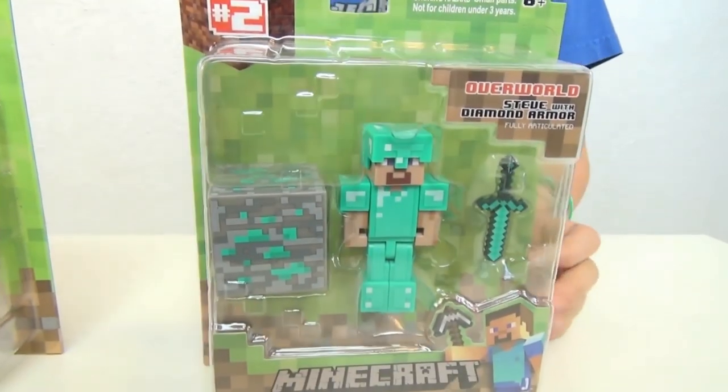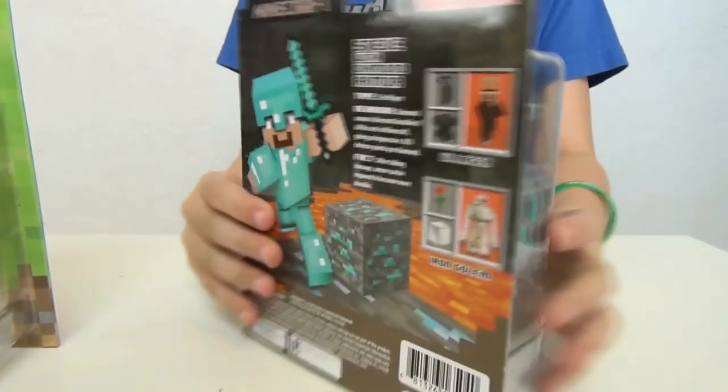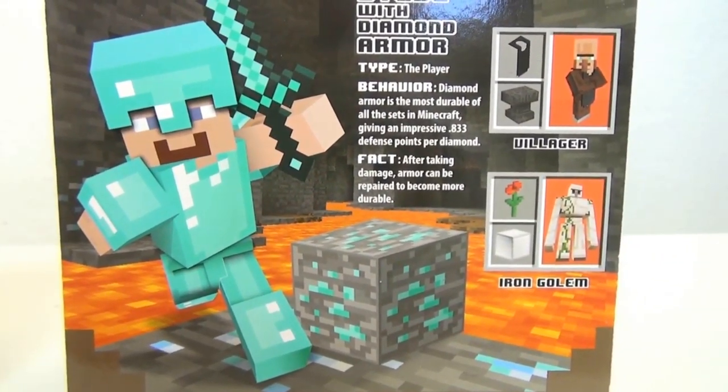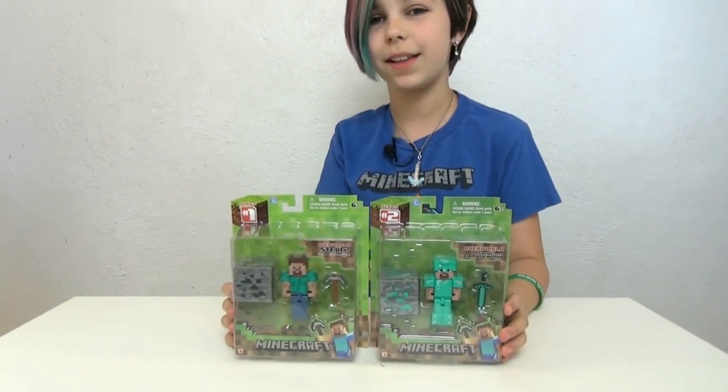The Series 2 is like brand new. But these look really cool, you guys. So I am going to go open these up and show you what they look like.